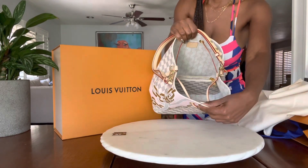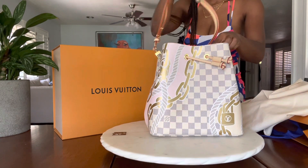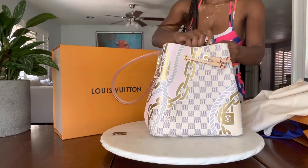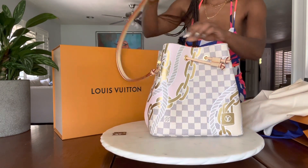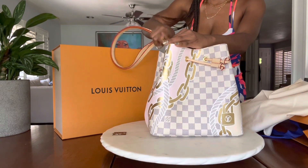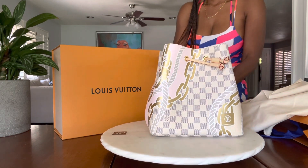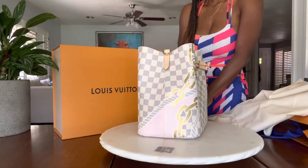The only thing that bugs me about this bag is because of the shape, the squares of the Damier Azur print are not perfectly aligned, so I feel some kind of way about that. But other than that, I absolutely love this bag!